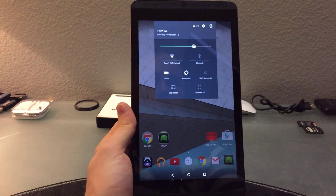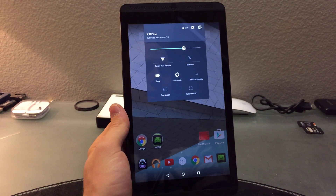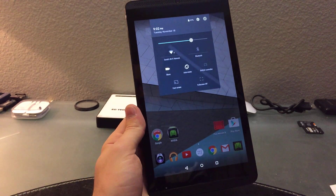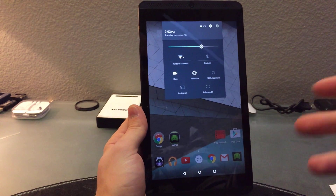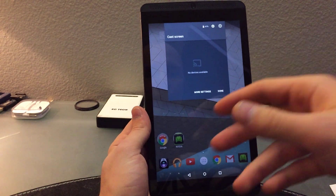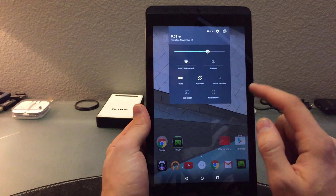Casting the screen to Chromecast is a feature I've always wanted on Android or iPhone — it's just so easy. You don't have to always plug in your HDMI cable. If you're showing family some photos, you don't have to download a Chromecast app, which can be flimsy anyway. You just cast to Chromecast and it works. It's a very welcome feature.